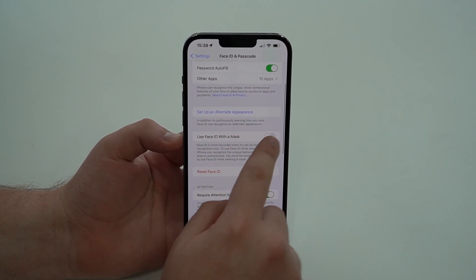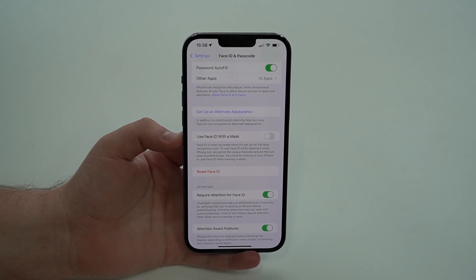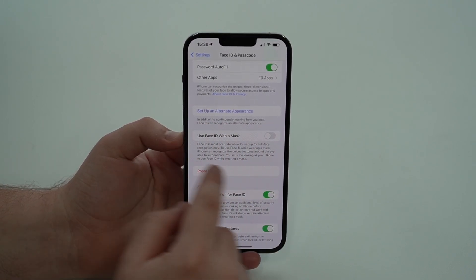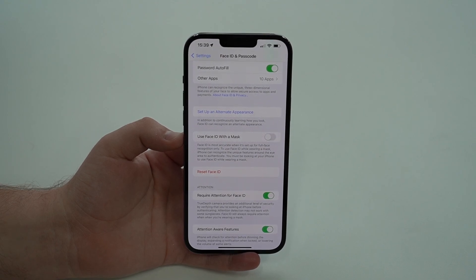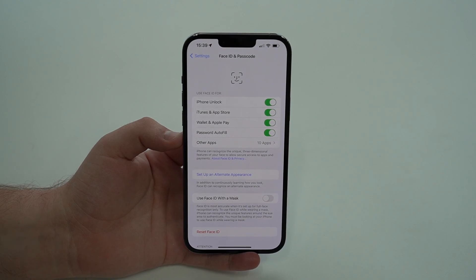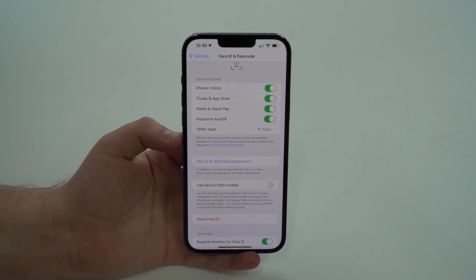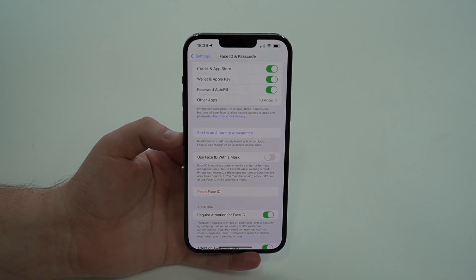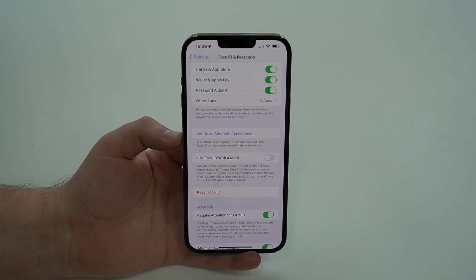Look for the feature called 'Use Face ID with a Mask' — it'll be turned off by default. There's important information here stating that Face ID is most accurate when set up for full face recognition only. Apple is telling you it'll be more precise and secure with your whole face, but you can use it with a mask, and everything will still work — it'll unlock your iPhone, work with Apple Pay, iTunes, App Store, passwords, and autofill. Even though it's slightly less accurate, you can do everything with Face ID with a Mask that you can do with regular Face ID.